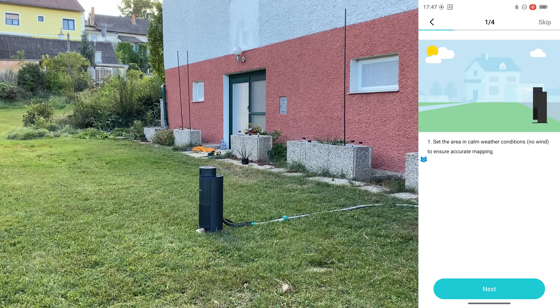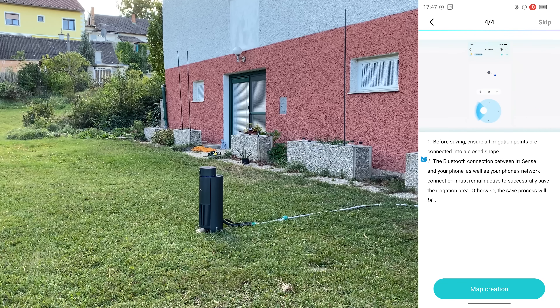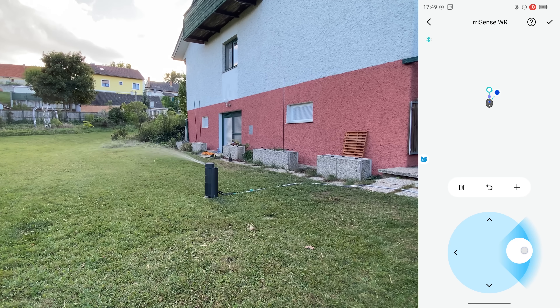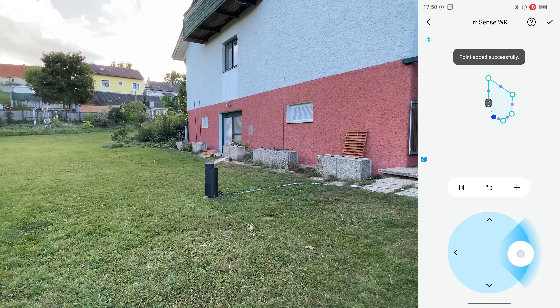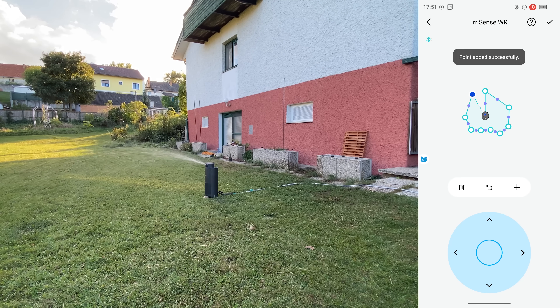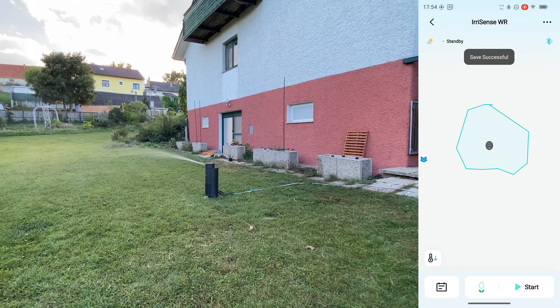Now we can start to create an area. Click the plus and we can set points to create a contour — then close the loop to close the shape. With the first zone we go all the way into the distance, go around the perimeter, zoom in, set points along the edge, and retract a little to avoid hitting the house. It's actually super easy to do. We close the loop, and the map is saved successfully — that's our first map.